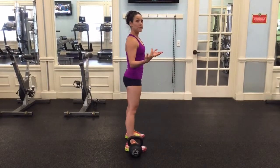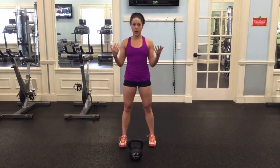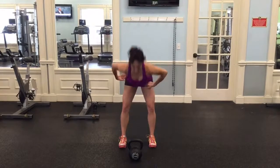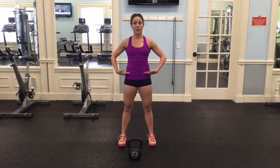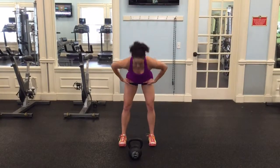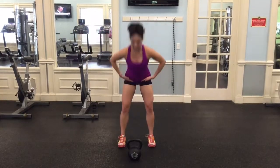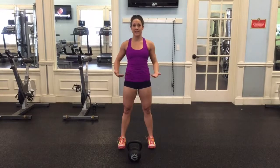Stand with your feet hip-width apart. Just chop your hips in half — push your butt back and then drive your butt forward. Straighten your knees; that's the top of your swing. Again, chop your hips in half, butt back, stand. Hips back, snap the butt forward and stand. That's a swing.